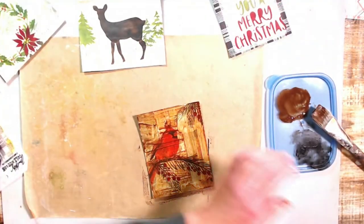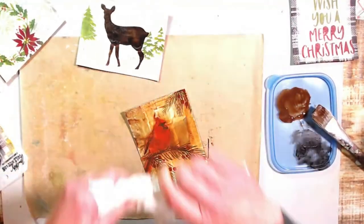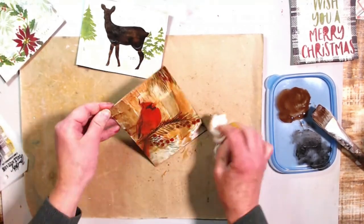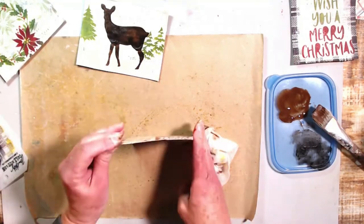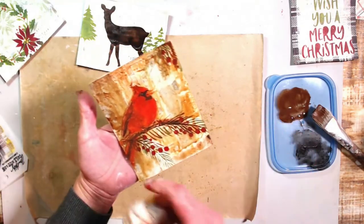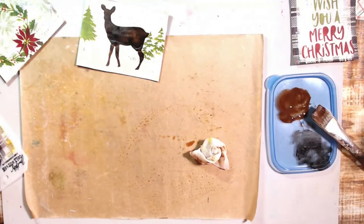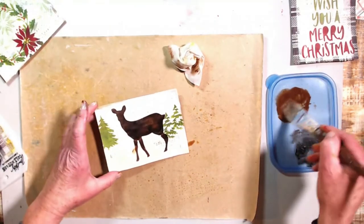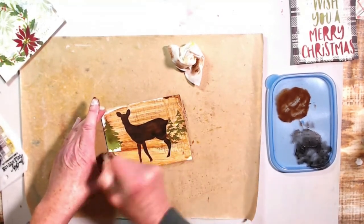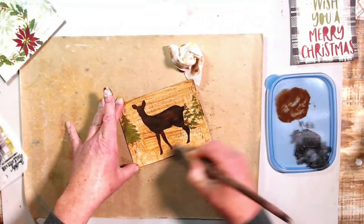I've got a spray bottle. I'm going to let it drip and make a beautiful effect. Setting these aside to dry — I have an area behind me for that. Now for our deer card — going to give that the same wash treatment.